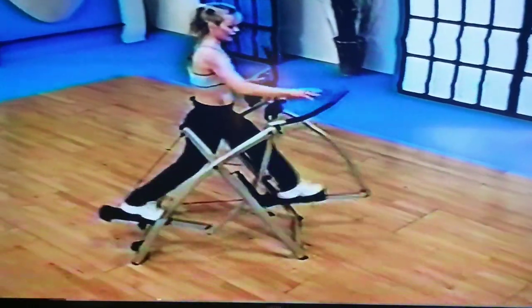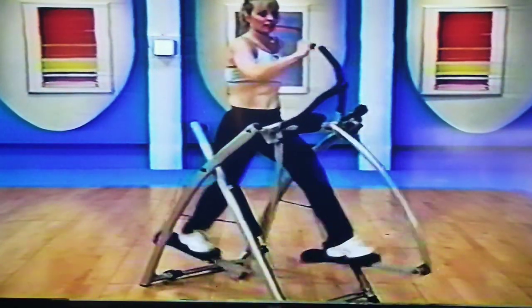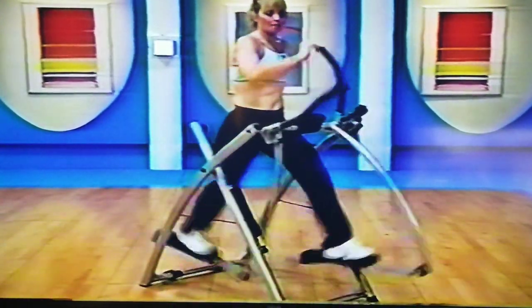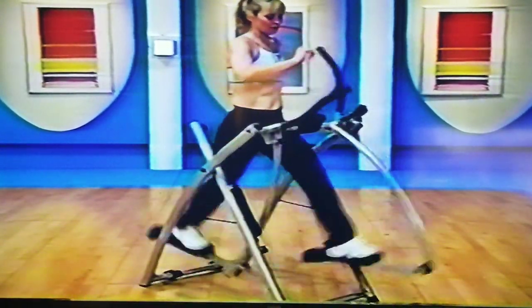Remember, you can just keep your fingers for balance if you need it — hands here, or you can let it go. Come on, all legs. Good job — back and forth, back and forth.